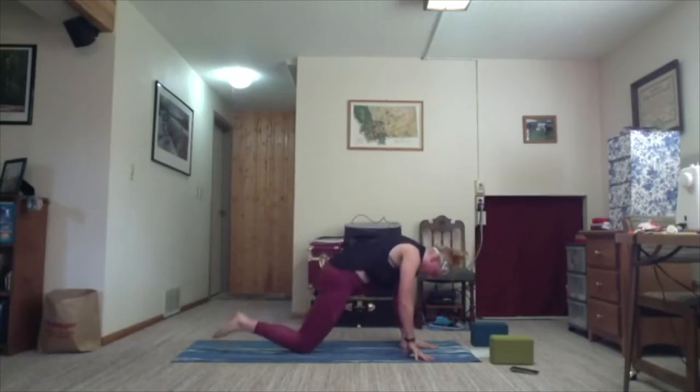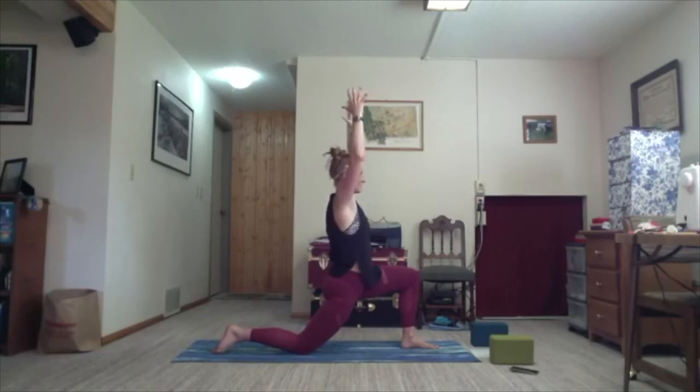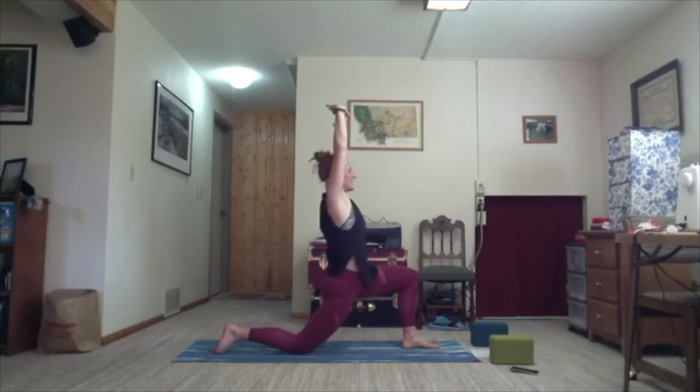Eyes up, arms up. Shoulders melt away from your ears. Breathe — settle. As you're ready, interlace your fingers and palms reach towards the sky. On the next exhale, lean it towards the left. Inhale, back up. Exhale, take it towards the mat. Inhale to the left. Taking it to the other side — exhale, bend your right elbow and reach with your left hand to dive back, getting a nice tricep stretch.